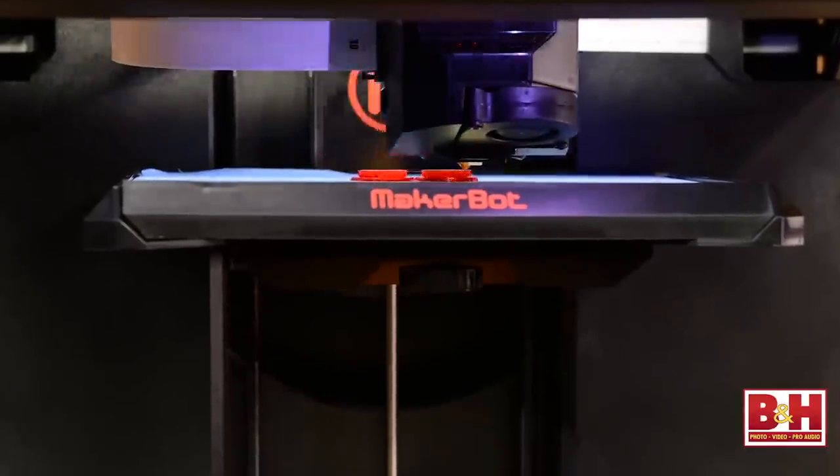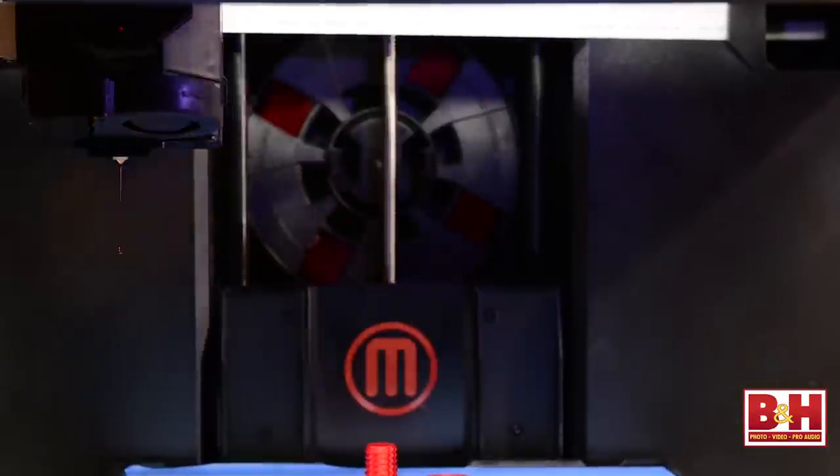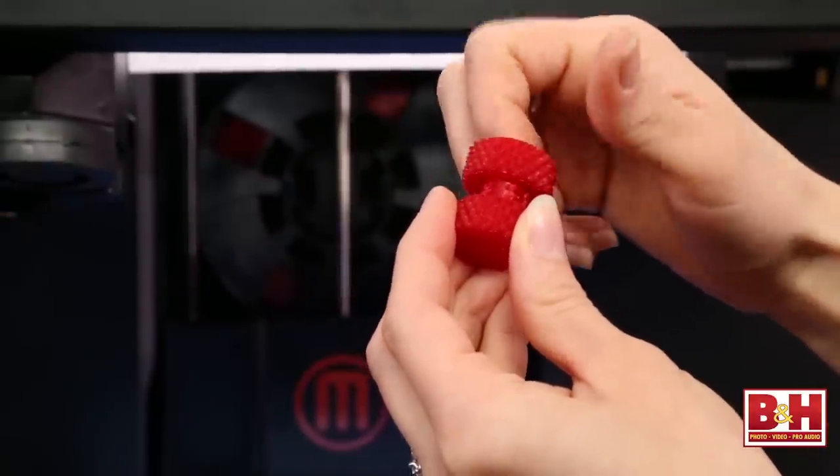Contemporary desktop printers will let you print in two or even three colors. You can use plastic filament like ABS — the stuff Legos are made out of — or PLA, a biodegradable plastic derived from corn, which is what we're using for the bracelet and the nut and bolt assembly. But there are other kinds of materials available: glass, wood, nylon, and flexible materials, though not all printers can print with every material. Commercial printers can print with many materials including metals.